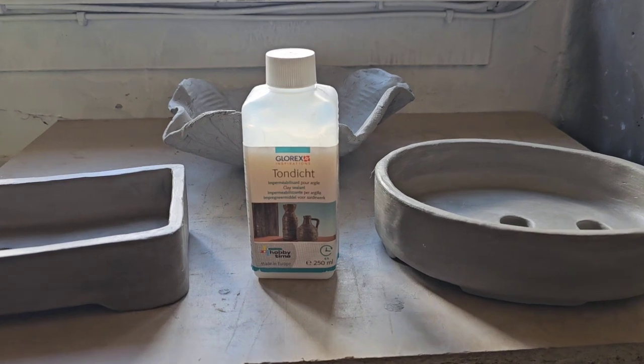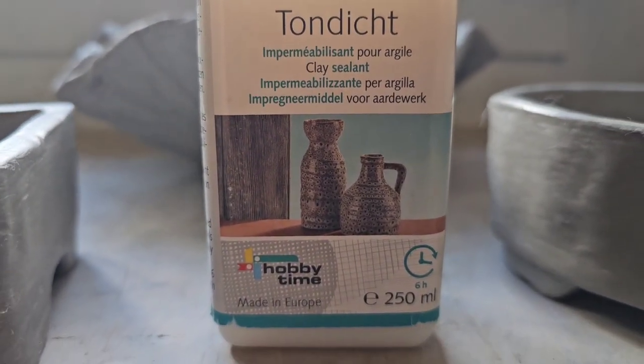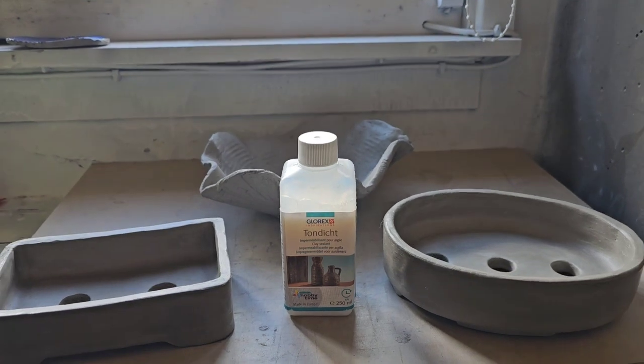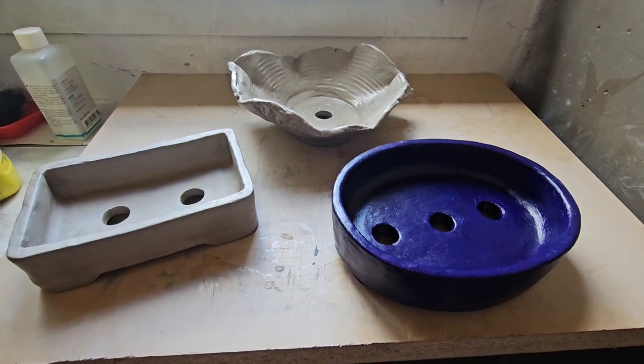And that is the stuff I use. They are Tondyched - that is a very good sealant indeed. And I think the pot at the back, we will seal that today and paint that one blue.